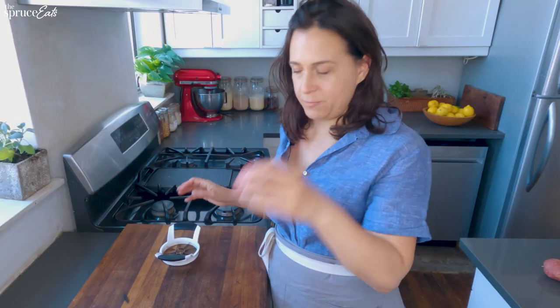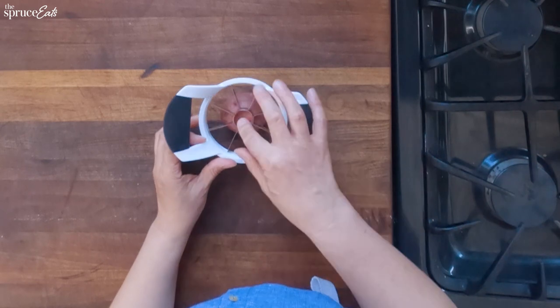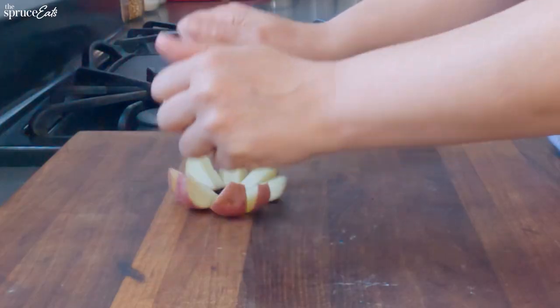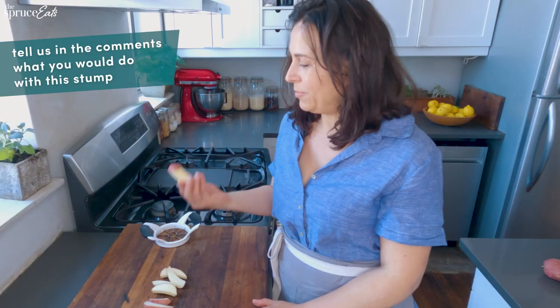I'm going to try it on a potato for roasted potatoes. You have to center it just like it's a little sun. That's pleasing. They're nice shapes. These would be good for roasting. But look at this — what would you guys do with this stump?